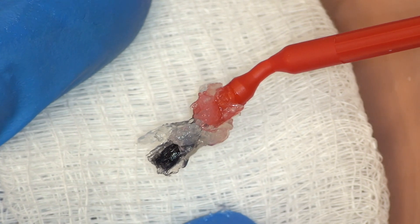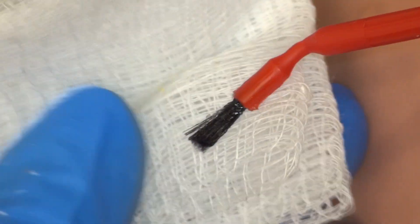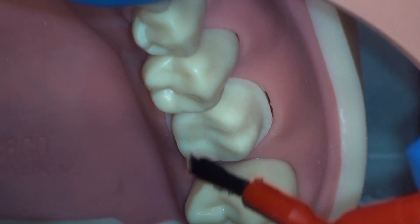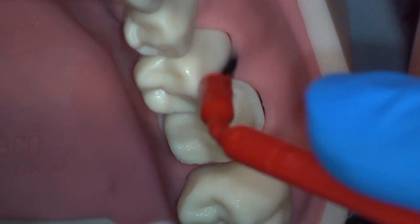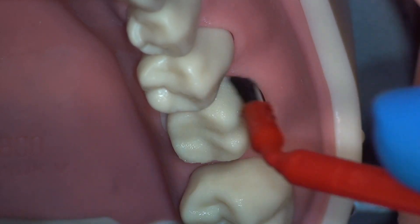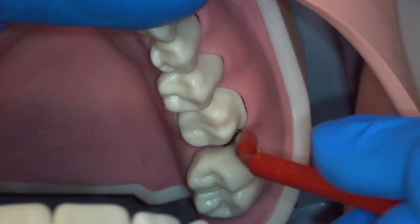Next, we will apply Vaseline as a separator to our preparation. This is too much Vaseline — wipe off the excess and apply a thin layer to your crown preparation. The thinner the layer, the more intimate the fit of the temporary will be. If you apply a thick layer of Vaseline, that can cause a bumpy internal surface, a poor fit, and even an open margin.